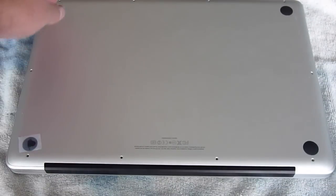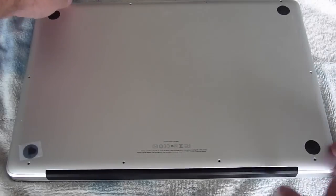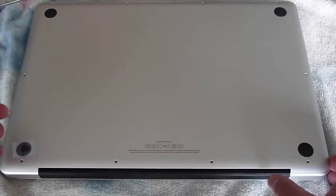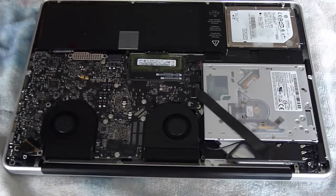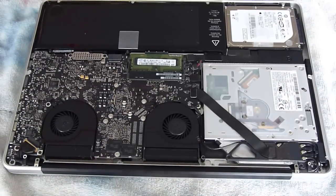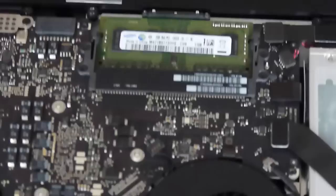All the screws are out, and now it is time to remove the bottom of the computer case. I removed the bottom of the computer, set it aside, and there are the existing memory modules.